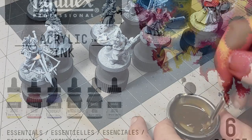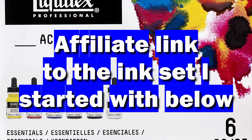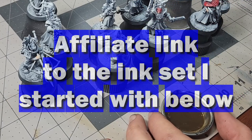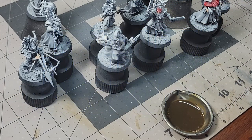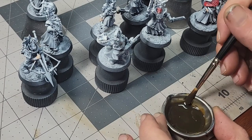The first is acrylic ink. For the price of a single pot of Contrast, you can get a one-ounce bottle of ink that you could probably mix a gallon of paint with if you really wanted to. Acrylic ink also comes in a nice range of colors and has been part of my core painting supplies for a little while now.